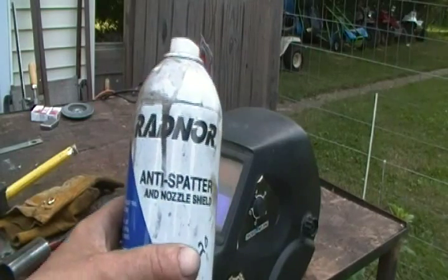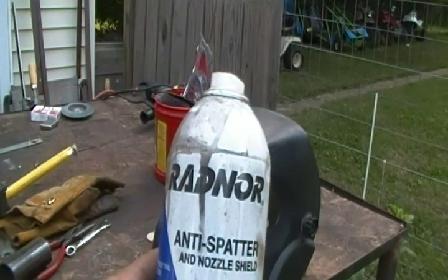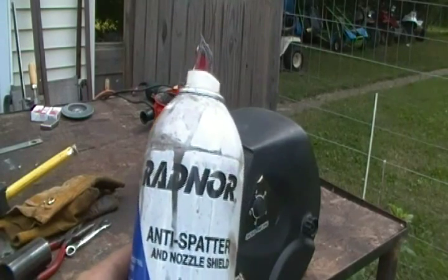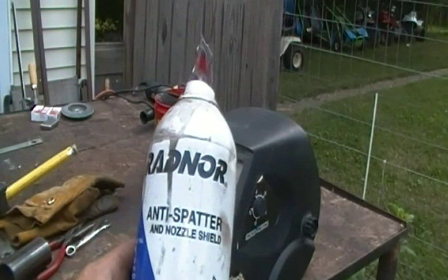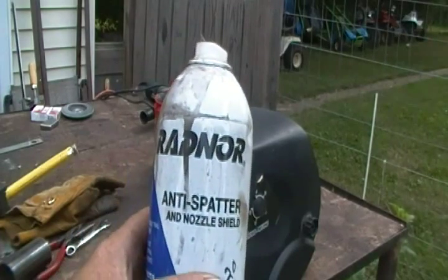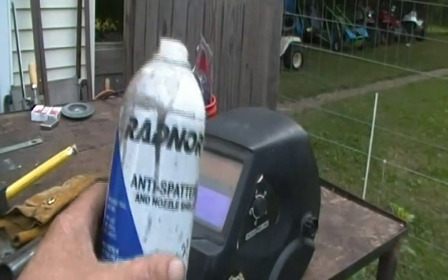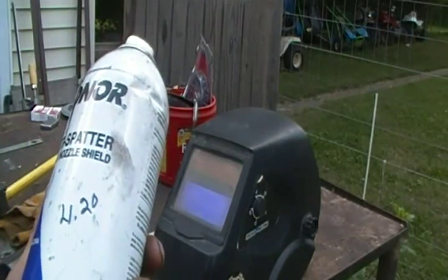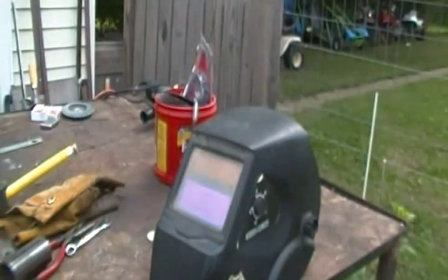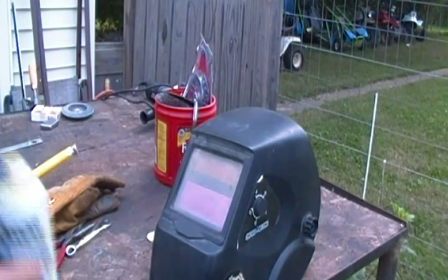Here's that anti-splatter stuff I'm using. Some of you guys have suggested different things in the comments — somebody suggested some sort of light cooking oil, I believe, and that might work, but I can't remember exactly what it was. Anyway, this can was four dollars and twenty cents and I've actually used it a lot. There are times I forget to use it and I wish I had, because it does work.